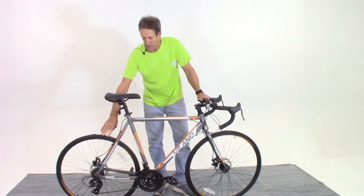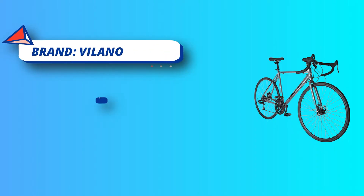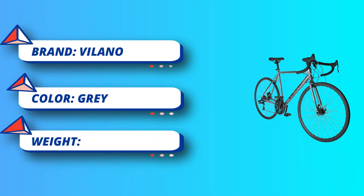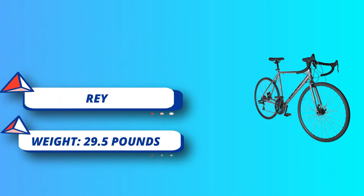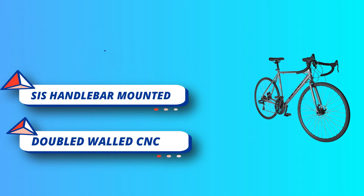The bike is shipped factory-direct. Assembly and tuning are required. This bike's components — shifters, brakes, etc. — will arrive as shown on the listing. Factory components' availability depends on many factors including supply shortages and transportation challenges.